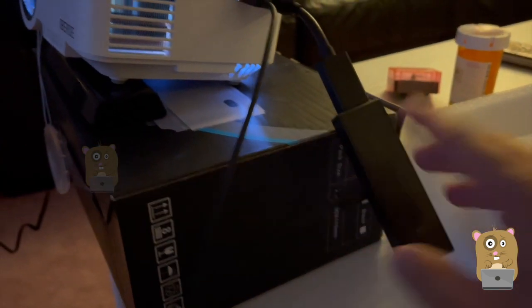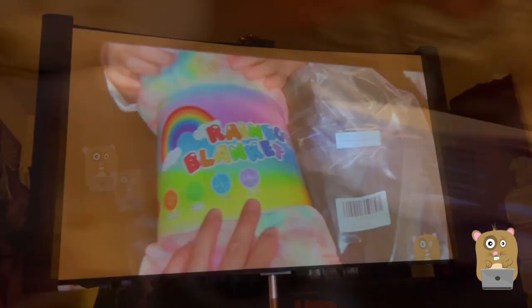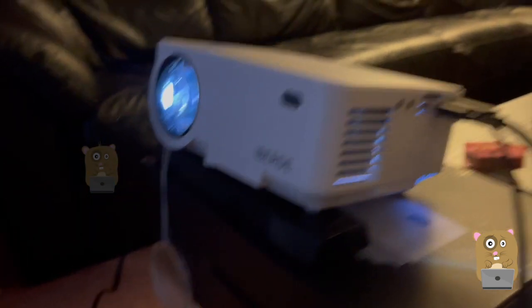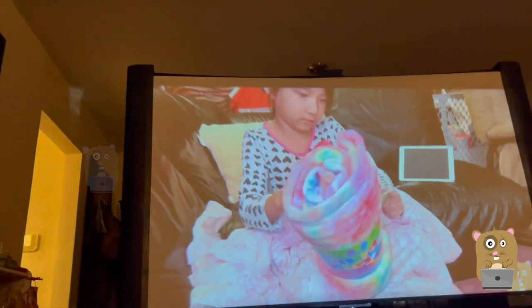My Fire TV Stick is right here, plugged directly into the 5-volt USB out. The image quality is good — it's not excellent like my Epson, but keep in mind this is much smaller. This is something I'll be using in the backyard; previously I'd be lugging the Epson out there for movie nights.